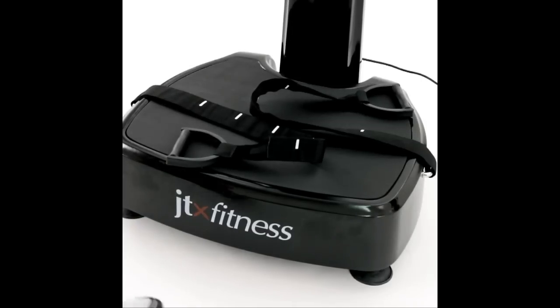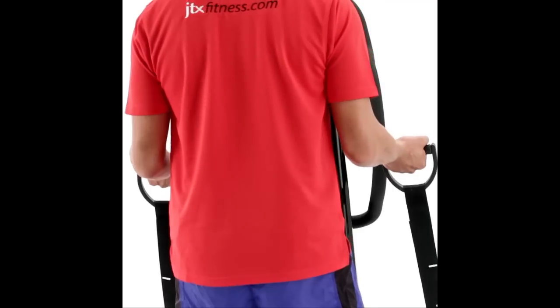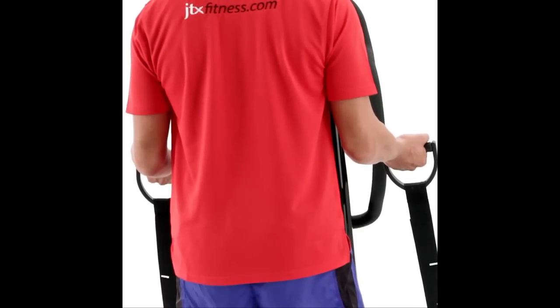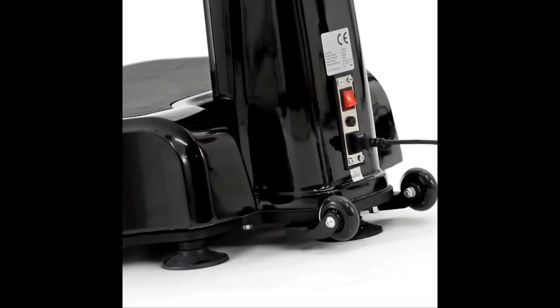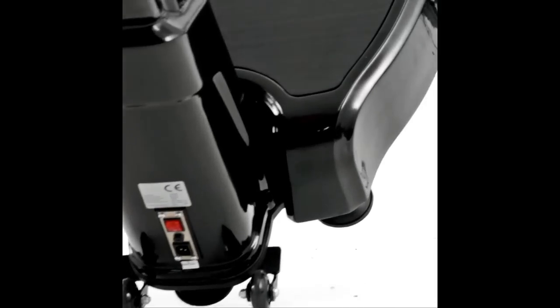The exercise straps will provide additional workout options for toning the arms and upper body. The noise reduction pad will protect your floors and reduce excess vibration noise, while the rear wheels mean it can be easily tucked away when you've finished your workout.